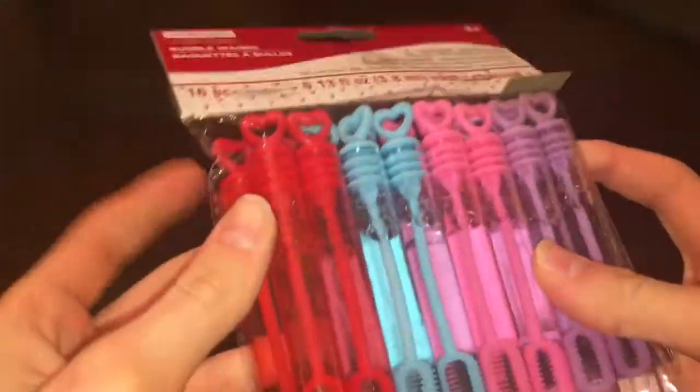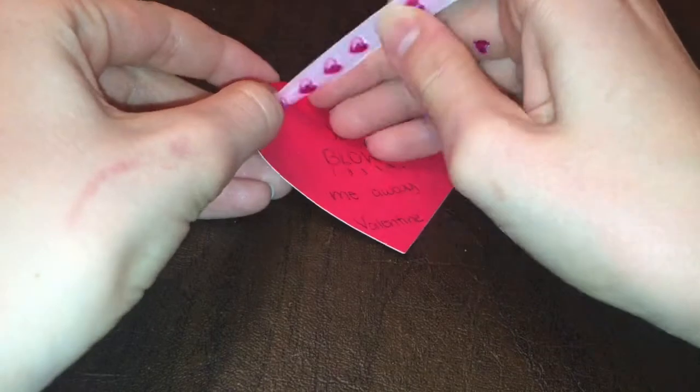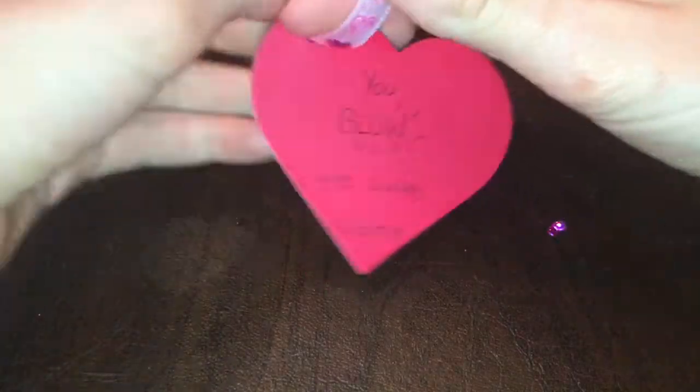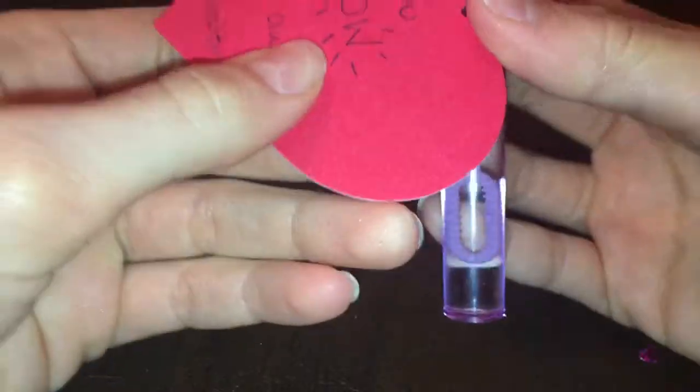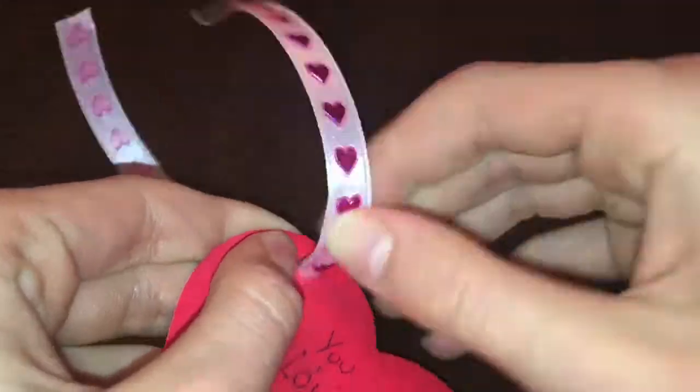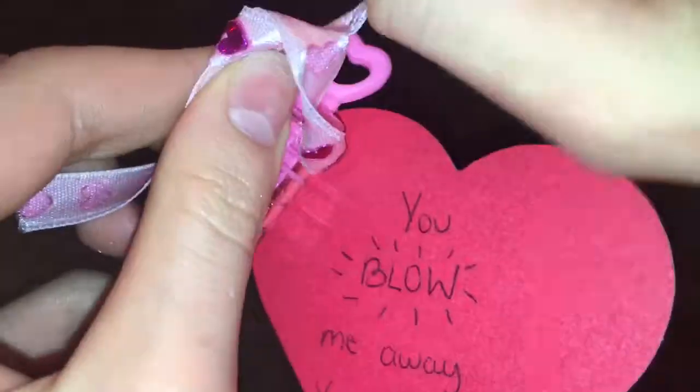Then I'm just going to open up my blow bubbles. Now using the string that I showed you in the earlier video, I'm going to string it through the hole in the name tag, then tie them to the mini blow bubbles. This was a bit tricky but you'll get the hang of it after the first one. I'm just repeating all the steps on the second one.